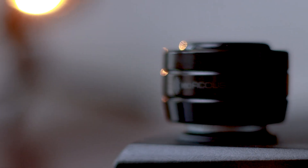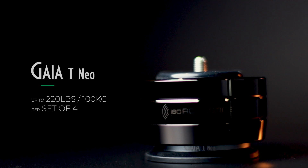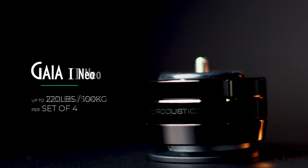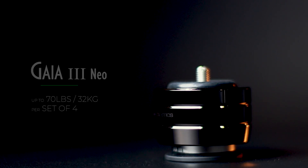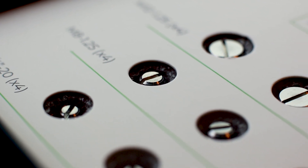Please ensure you've chosen the correct Gaia NEO model for your speakers. For every set of four isolators, the Gaia 1 NEO has a weight capacity of up to 220 pounds or 100 kilograms, the Gaia 2 NEO has a capacity of up to 120 pounds or 55 kilograms, and the Gaia 3 NEO's weight capacity is up to 70 pounds or 32 kilograms.